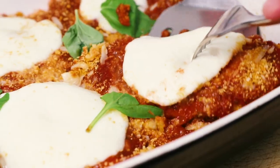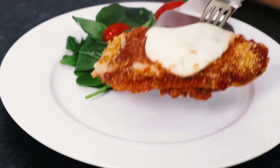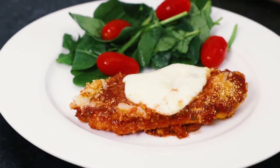Hey guys, it's Warren here and today we are making Chicken Parmesan. This is an Italian classic — it's bursting with flavour plus it's also really simple to prepare. Let's go!